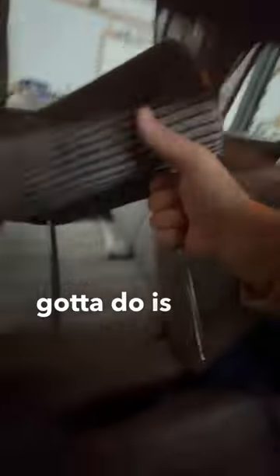First thing you've got to do is take out the headrests. Next, pull up on this lever and fold the seat back. Once it's all the way down, pull this and lay it flat. Now repeat those instructions for the back seats.